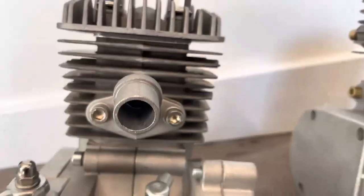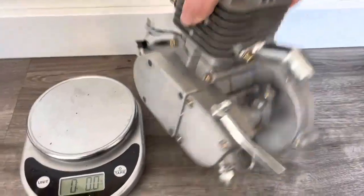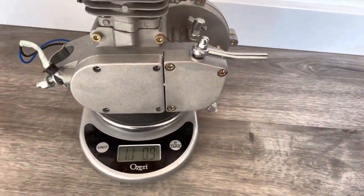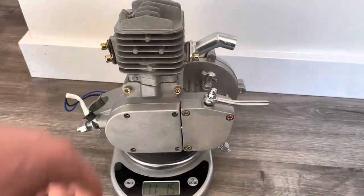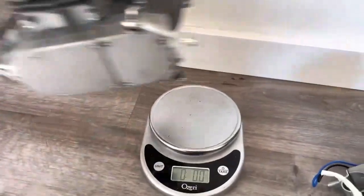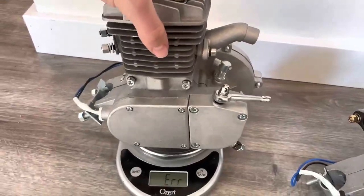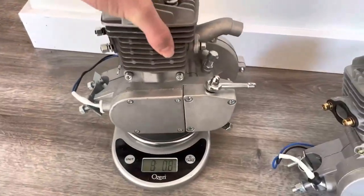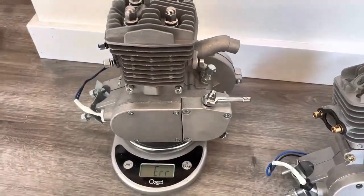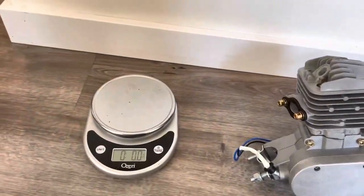Here I have a scale that is good for 12 pounds. If I put this eBay engine on here, it shows that it is 11 pounds and 1.5 ounces. Now if I take this off and put on the Wildcat Runwell engine, it maxes out the scale. I do not have a scale that goes above 12 pounds, but as you can see it's obviously heavier than the eBay engine.